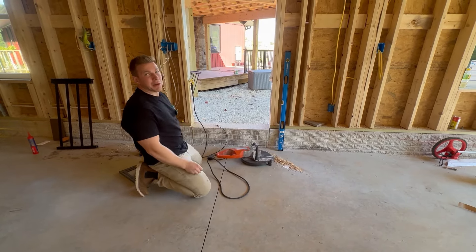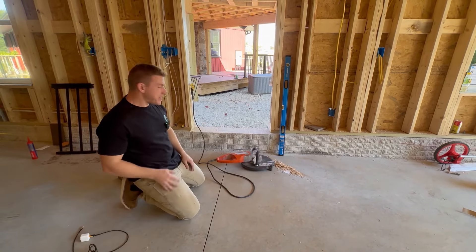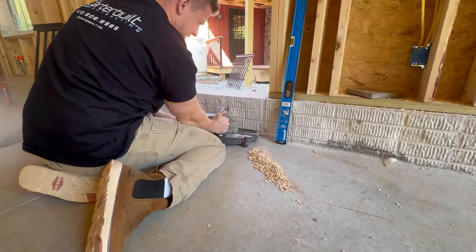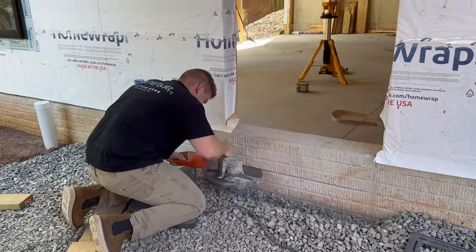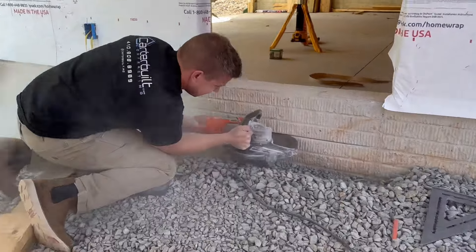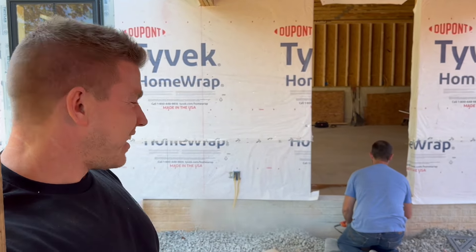This is the part we haven't been looking forward to — cutting the concrete out for this door. Since the deck design changed, we're no longer taking the deck from the house to the garage; we had to lower it to be at the same height as the paver patio. Interestingly, Ray just willingly picked up the shovel without even being asked.